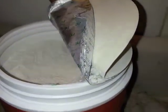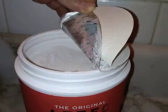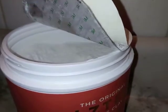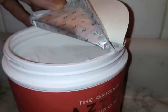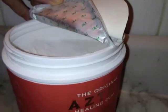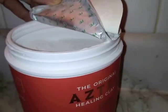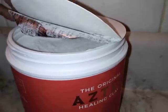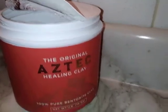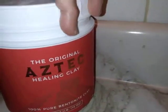Now if you're not familiar with its power, let me give you some details. Aztec Healing bentonite clay has this amazing power to naturally draw out and absorb blackheads, impurities, and all of that bad stuff. It leaves your skin feeling hydrated, silky smooth, tight, beautiful, radiant, and glowing — and who doesn't want that?